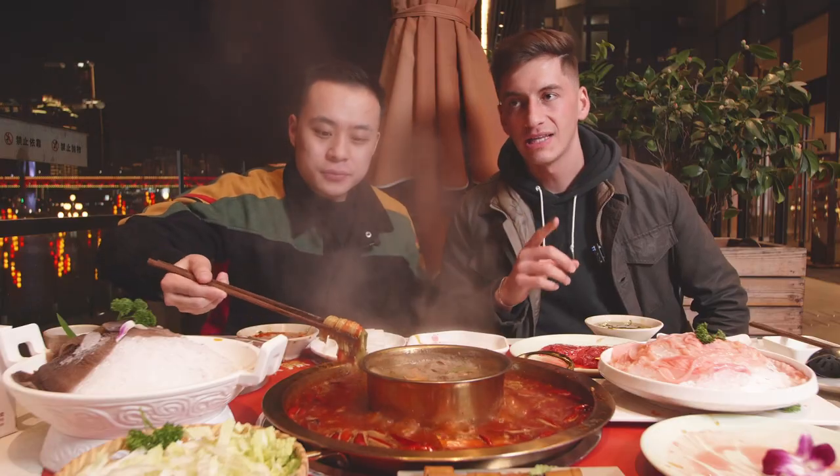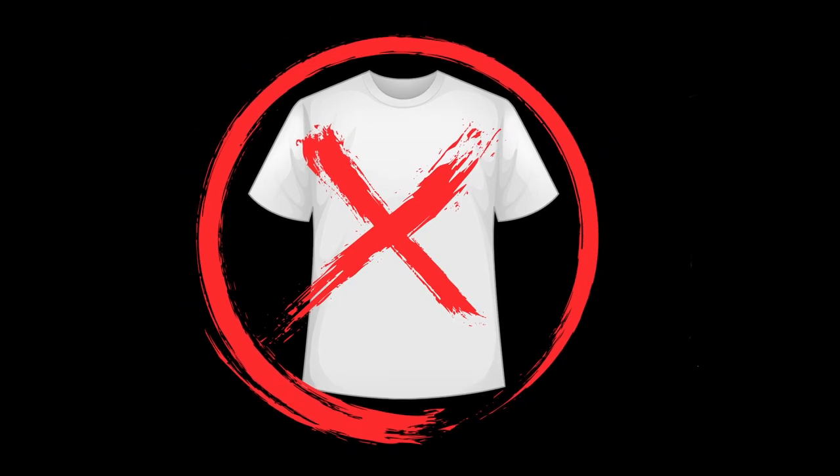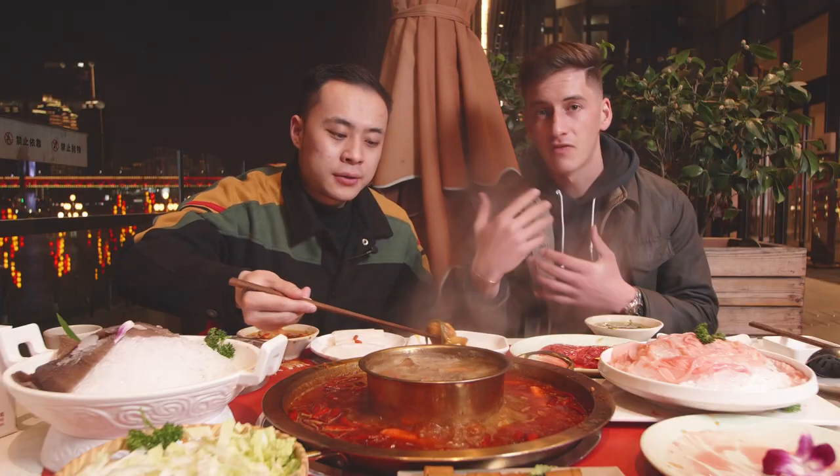If you want to eat hot pot like a pro, one thing to remember is do not wear any light-colored clothing on the top half of your body. There's so much oil in hot pot that it's very easy to get oil on your clothes. If you're wearing light-colored clothing it leaves a stain, and if you're on a date you may not ever get to see your girlfriend again.